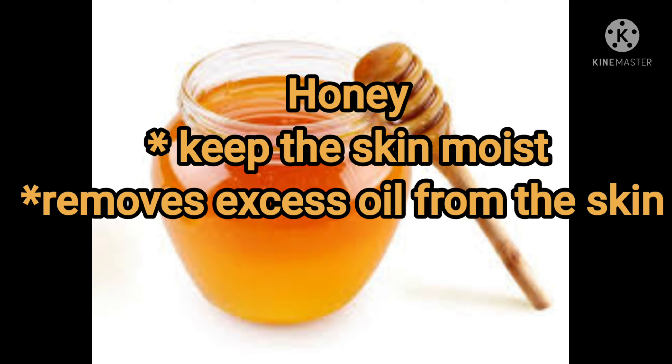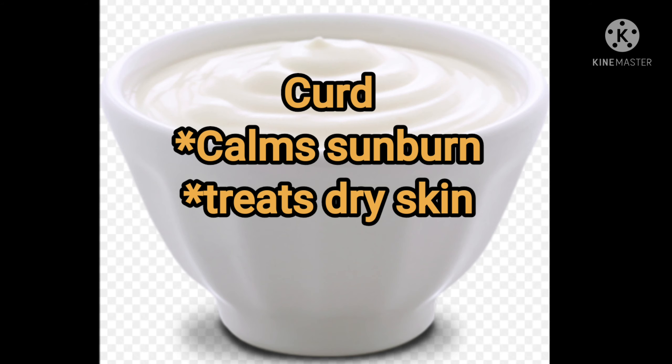Next, honey. Honey is moisturizing, and it also helps you exfoliate your skin and treat your skin.